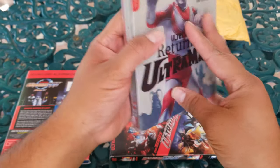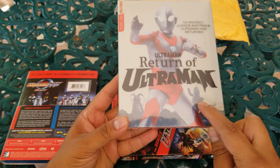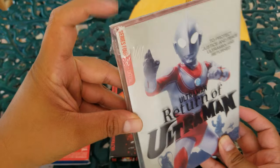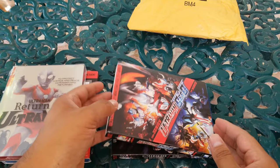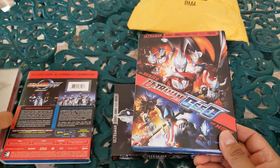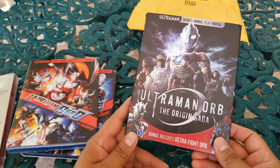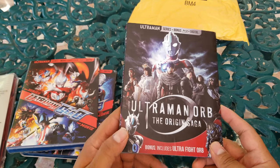Then we have Ultraman — the Return of Ultraman, very cool. I can see some cool kaiju, some monsters back there — this is series four. There's some plastic damage there. So we'll be opening this one: Ultraman Geed, the movie and the series. We have Ultraman Orb Geed and Ultraman Orb the Origin Saga — this one I haven't heard anything about, so I don't know what it's about.